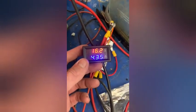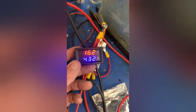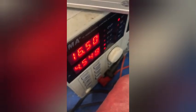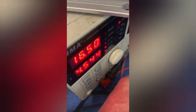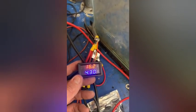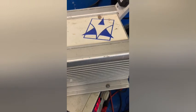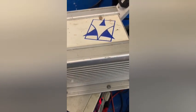Finally got the shunt on the current side of the anodizer in, to show you how accurate it is — drawing 4.35 amps and 16.2 volts there. And as you can see on the front of the power supply, 16.5 volts and 4.5 amps being drawn, so it's pretty close to perfect. The power supply is throwing out 16.5 volts.